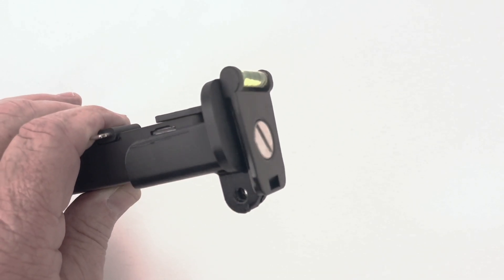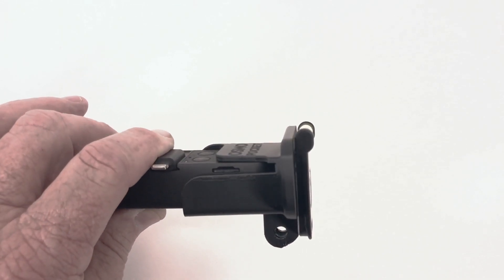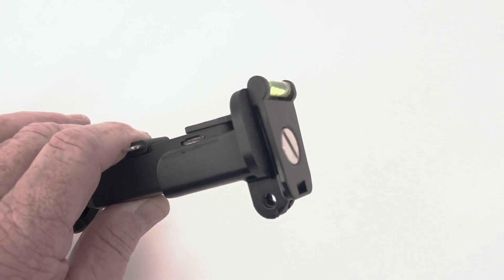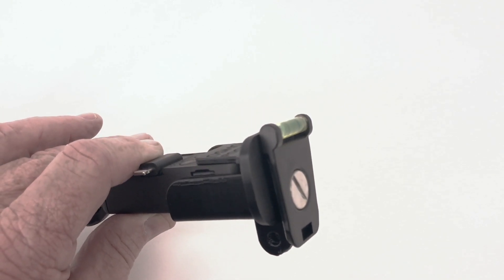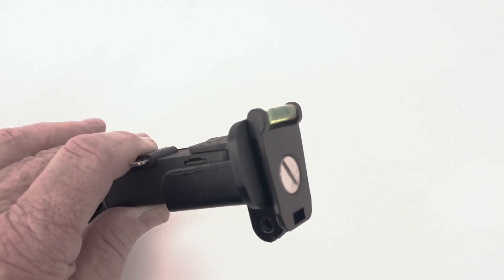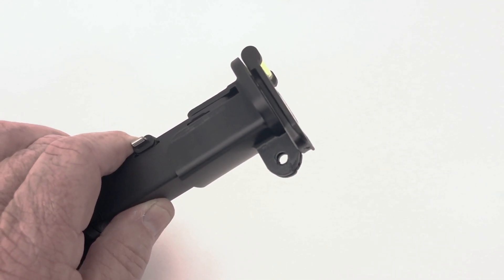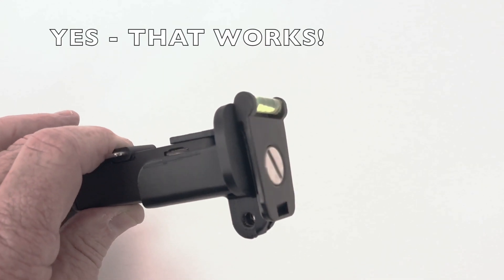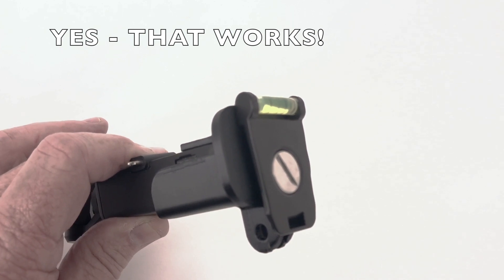Notice that when you have something on the bottom of the Osmo case, like this tripod adapter, it covers up the USB connection. But I think you can attach it to a tripod using the GoPro tabs, and that will leave the USB port exposed.